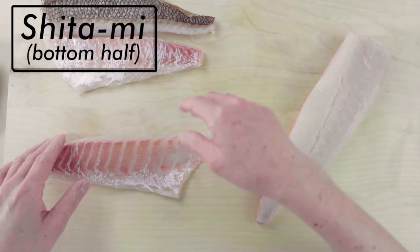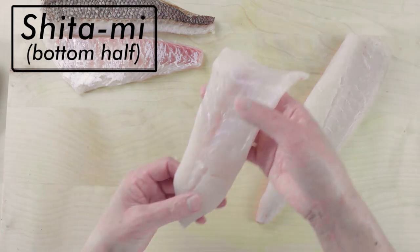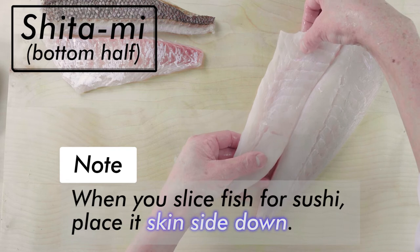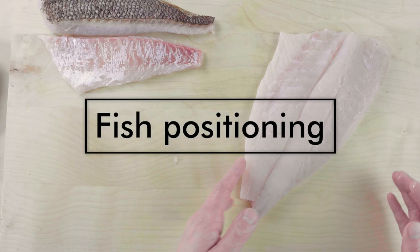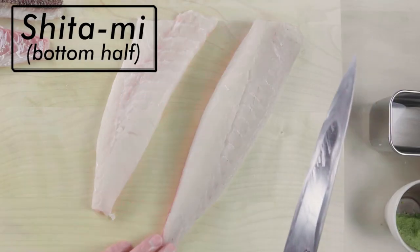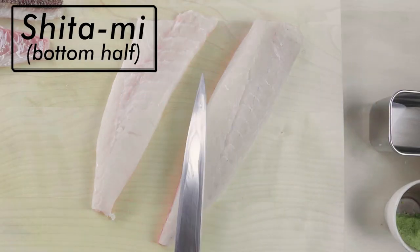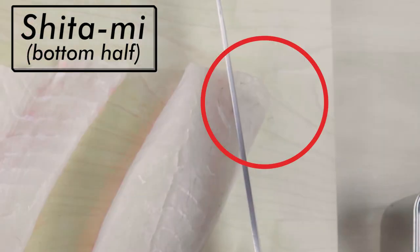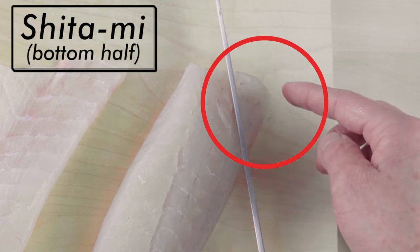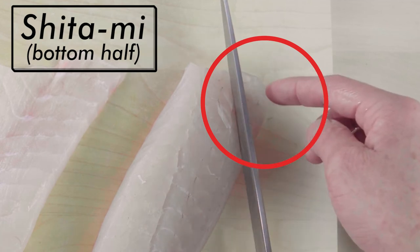Let's start with the shitami, the bottom half of the fish. When you slice fish for sushi, place it skin side down. Suppose I place the fish this way and start cutting the fillet from the tail section at this angle — this will result in the corner of the fillet not being big enough to make a slice for sushi.